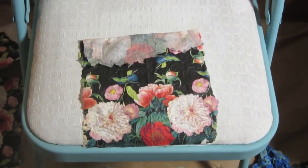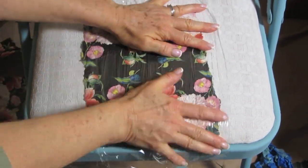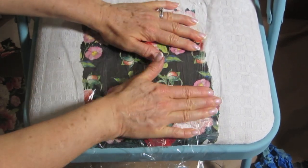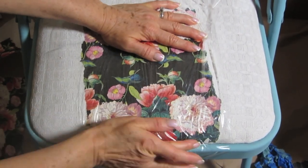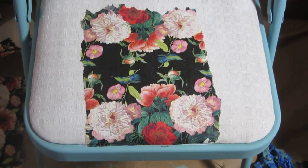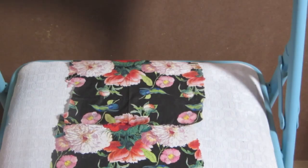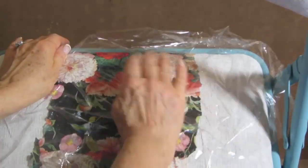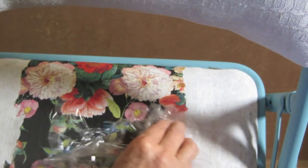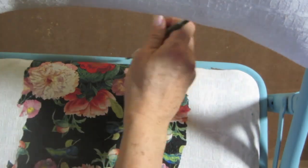Once you have your napkin down, you want to press it down gently, but take some saran wrap or plastic wrap and place it over it and really press everything down. This way you won't tear anything, you won't pull anything away, and this will smooth the napkin out nicely. I'm going to follow these steps around the rest of the chair, and I'm also going to use a small wet paintbrush — dip it in water and just go around the edges to make sure those edges sink down into the glue.